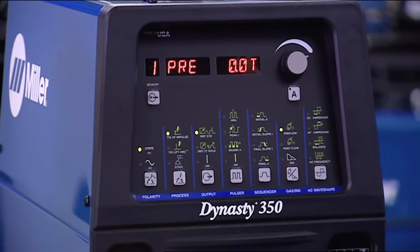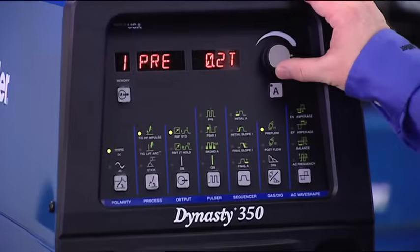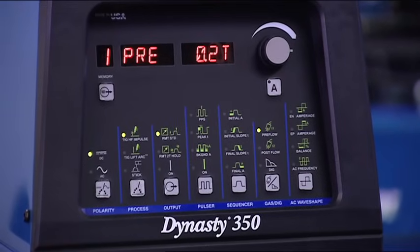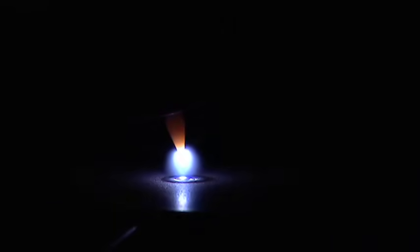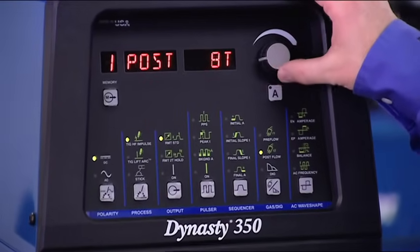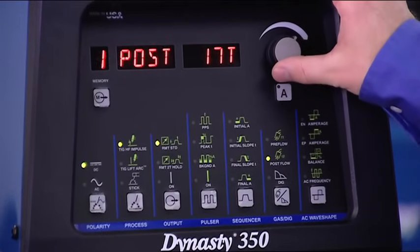Next is the gas dig selection, where you'll be able to set your pre-flow and post-flow for TIG welding and adjust your dig setting for stick welding. Pre-flow is the length of time the shielding gas will flow prior to the arc starting. 0.2 seconds should be enough for most applications. Post-flow is the length of time the gas continues to flow after the weld is complete. This protects the weld and your tungsten until they cool sufficiently. The auto post-flow setting automatically adjusts your post-flow time according to your welding amperage, so you always have the right amount. If your application calls for a specific post-flow setting, you can manually adjust the post-flow time in seconds.